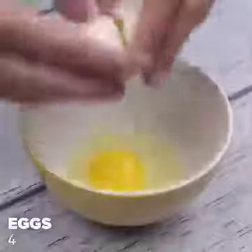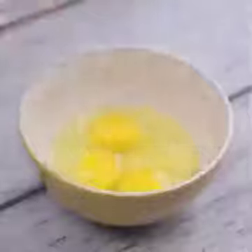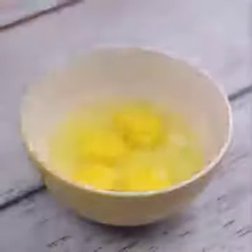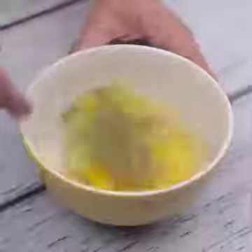In a bowl, I will add four eggs. Tell me how you use eggs and tomatoes in your house. I will also put half a teaspoon of black pepper and one teaspoon of oregano.